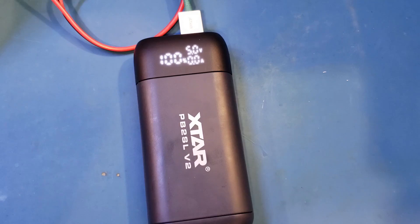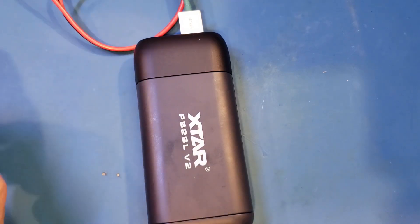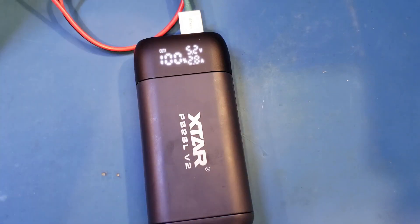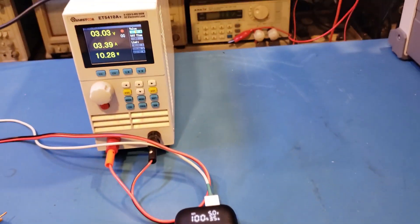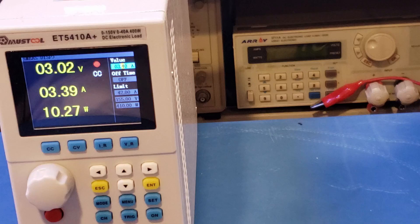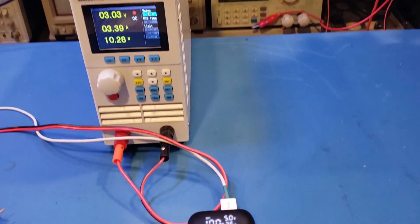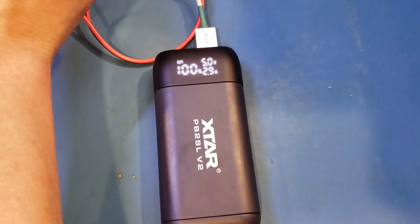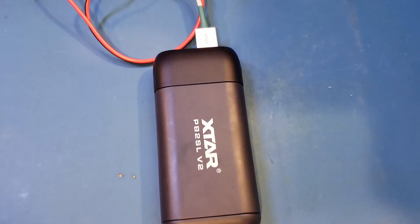At 3.5 amps, it actually cut off. Let's go back down — it doesn't recover automatically, so let me remove the load and reconnect. Going back to 2.7 amps and increasing again — at 3.4 amps we have no problem; it's showing 3.5 on the display but that's due to the measurement offset. At 3.5 amps it cuts off again. So there's definitely quite some margin built in beyond the rated 3A.